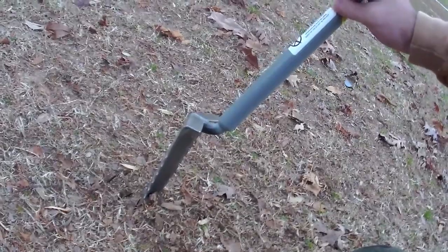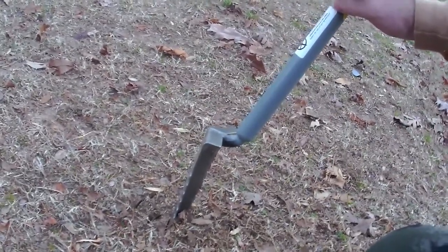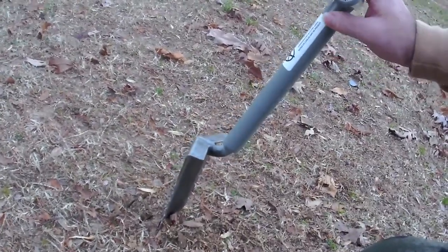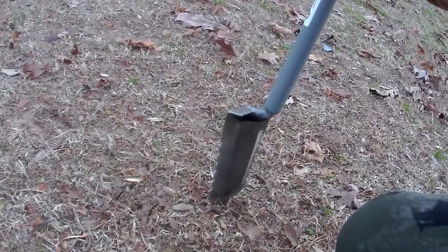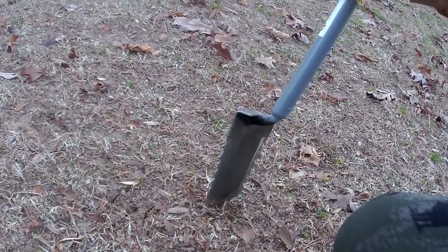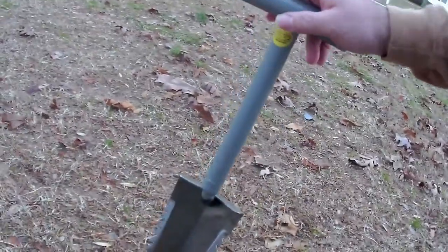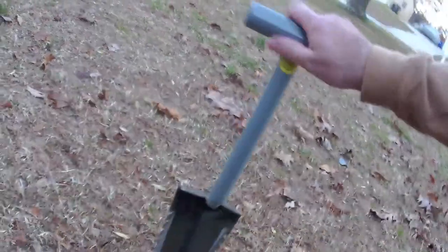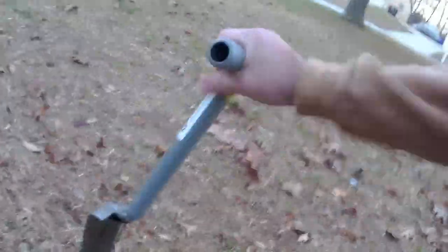It's like 10 degrees right now, and of course we have no snow. I think if we had snow it would go in pretty decent, but you're not going to be digging easily — you would probably need something like the Mole that that guy makes over in England or Britain. But for this little shovel, it looks pretty decent — you can hear it hit that ground.